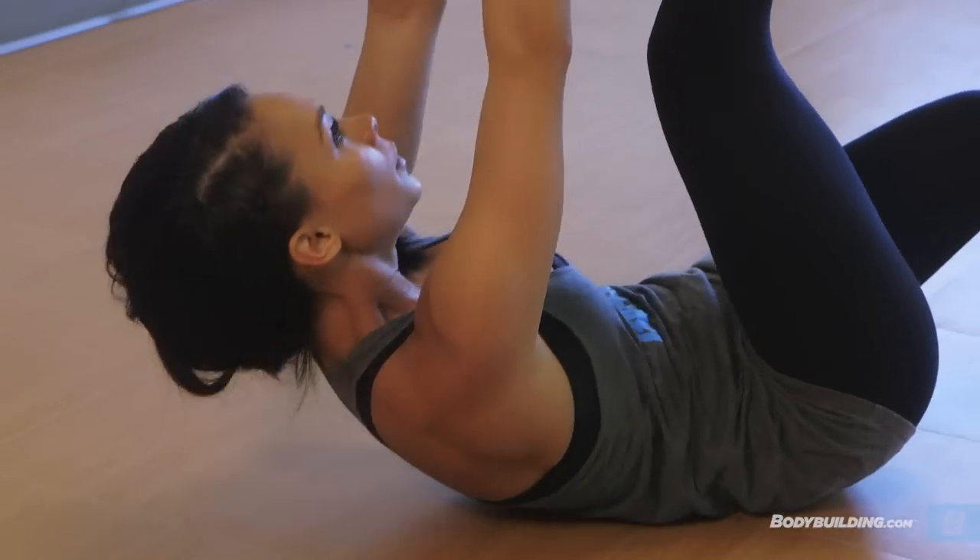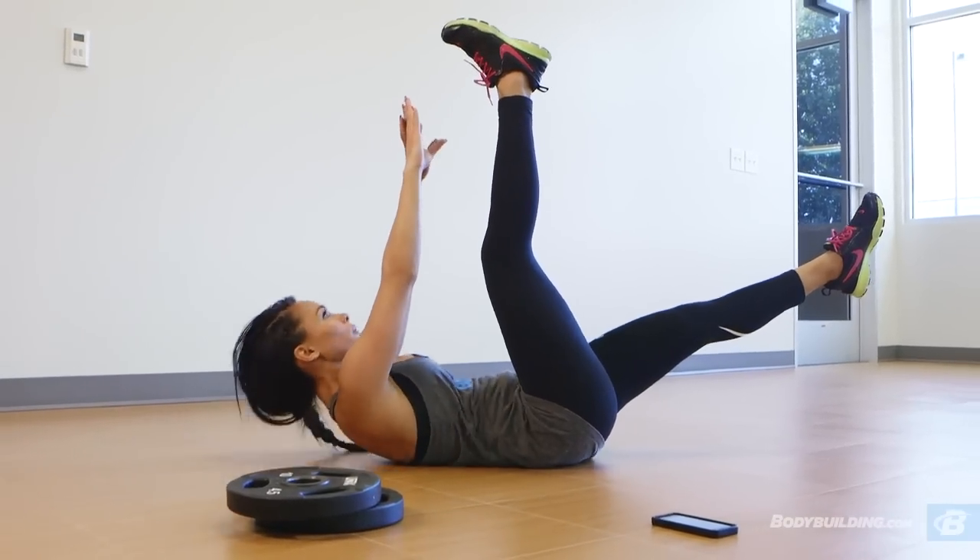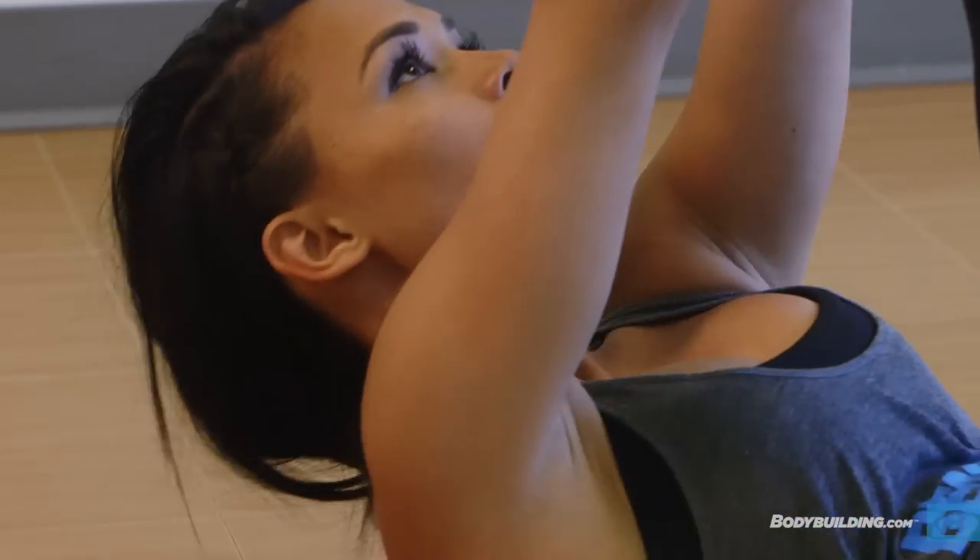The next exercise is split crunches. It's one of the more difficult ab exercises in my opinion. I think it's great. You just switch at the 15 second marks — 15 seconds for your right, 15 seconds for your left.